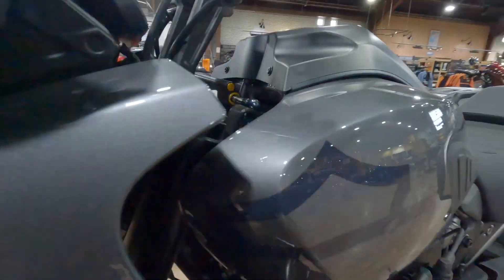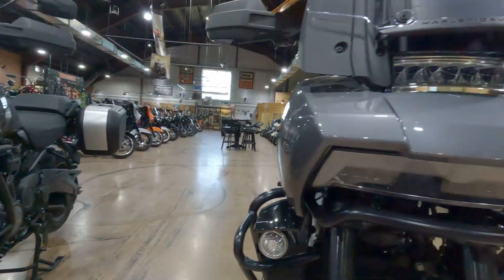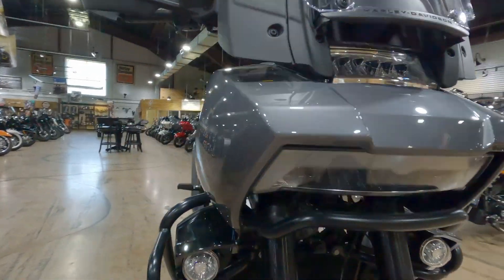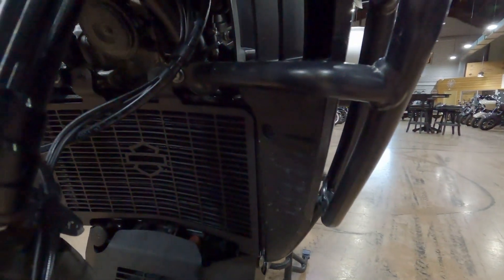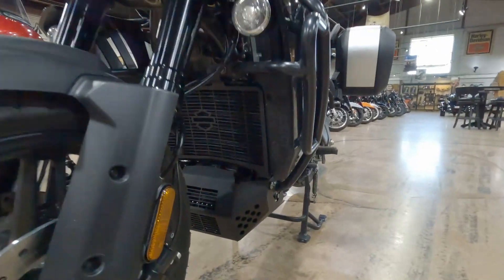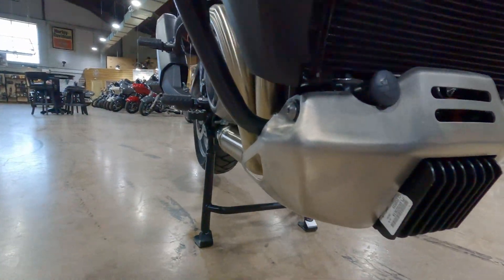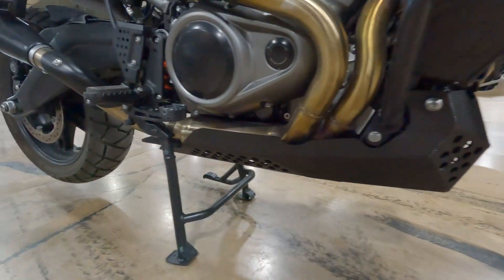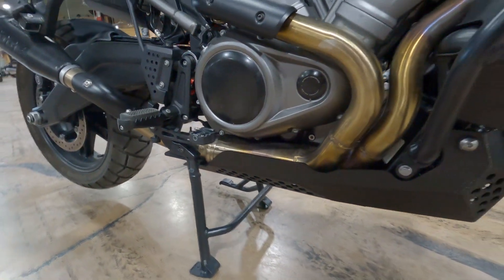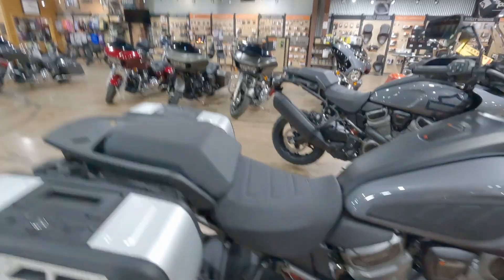Some stuff we just added yesterday: the headlight cover — that's the headlight cover — and the stock radiator cover versus the new radiator cover. There's also a new skid plate as opposed to the stock skid plate. On the exhaust side, the skid plate definitely comes back and up a little bit higher to protect the exhaust.